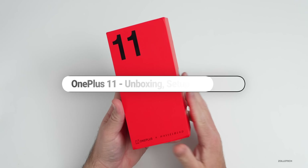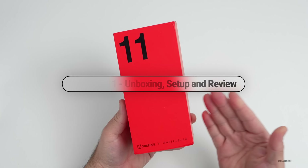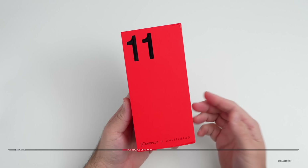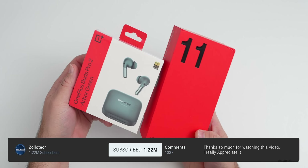Hi everyone, Aaron here for Zollotech. It has been a long time since I've actually covered OnePlus. They were nice enough to send this along — it's the OnePlus 11, and they also sent along their new OnePlus Buds Pro 2.